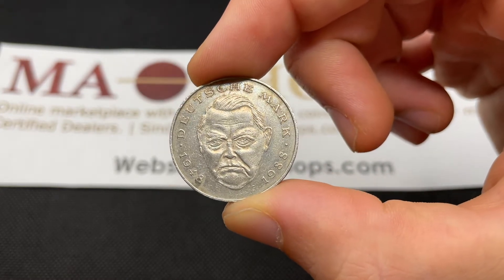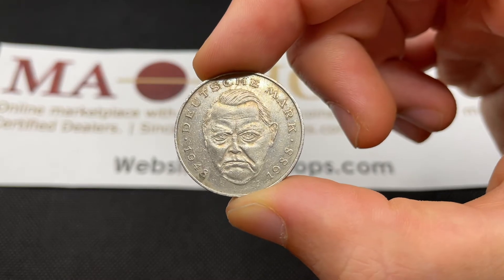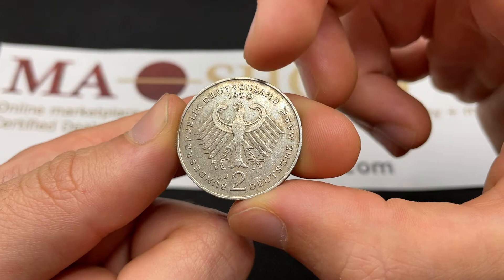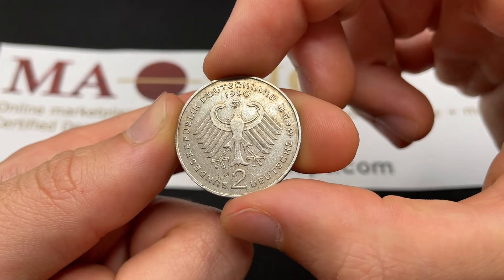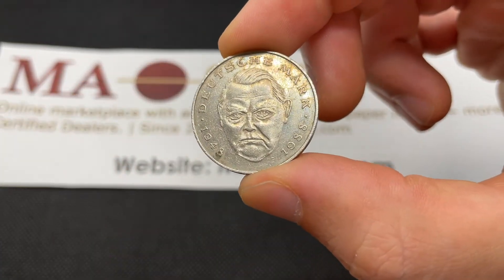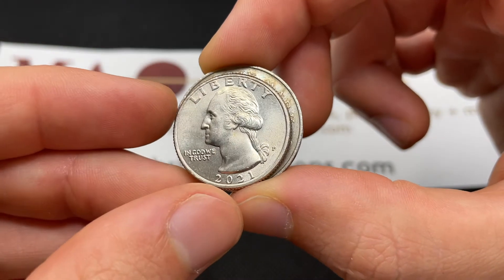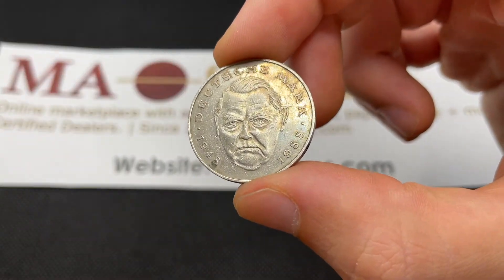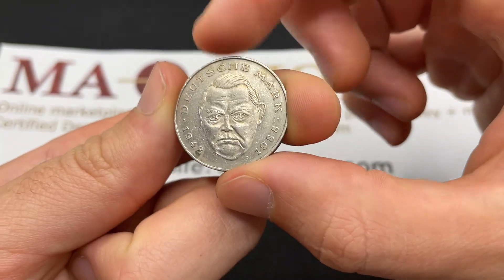It was engraved by Franz Müller, and they produced this coin from 1988 until 2001, at which point the Deutsche Mark stopped. So 1990 was towards the beginning of that. It's copper-nickel clad nickel, very similar to the composition of a U.S. quarter, though a little bit larger — 7 grams, 26.75 millimeters across.